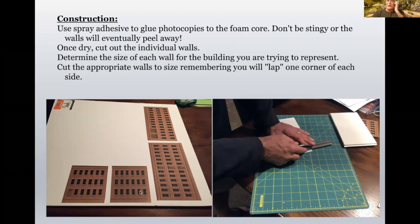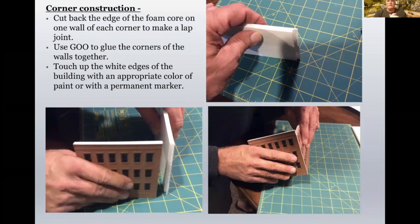Cut the walls out at full size, and then you can make changes as you go forward. Just remember that you're going to lap one corner of each side. I cut back the edge of the foam core on one wall of each corner to make a lap joint, taking it all the way back to the paper. Instead of having a white quarter-inch gap on one side, you end up with a nice seam that you can touch up with an appropriate color of paint or permanent marker.